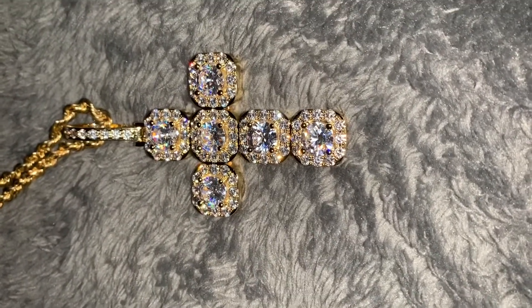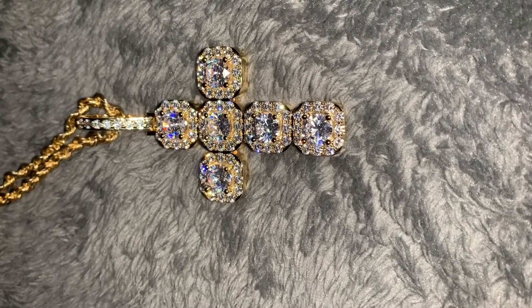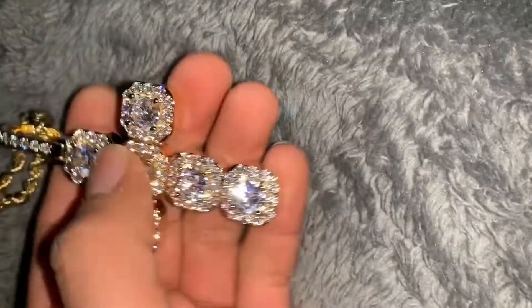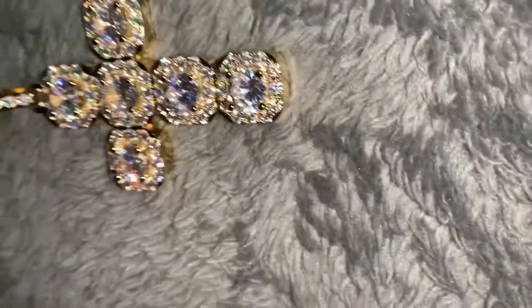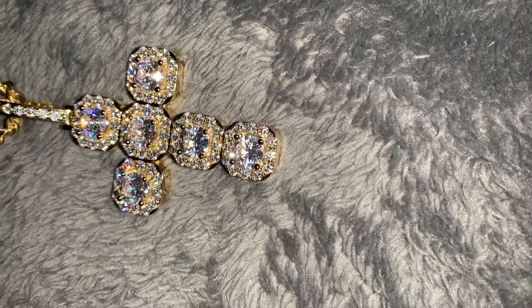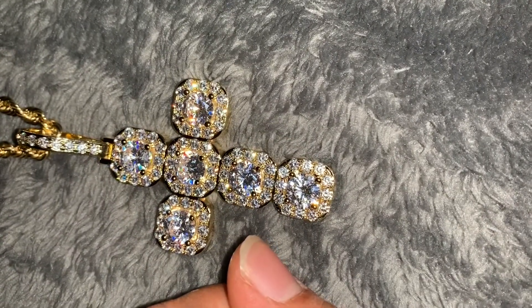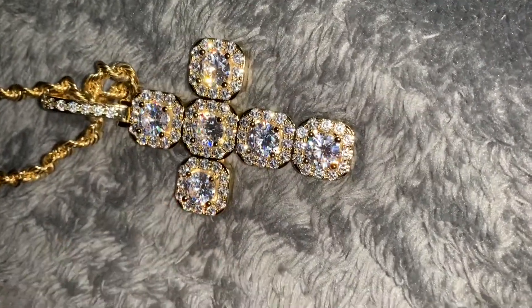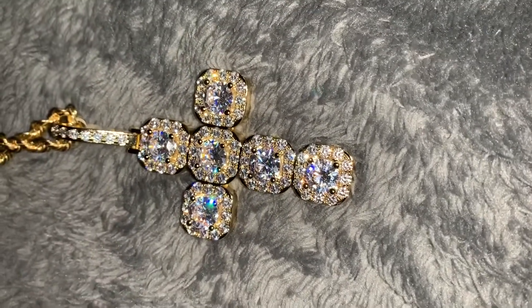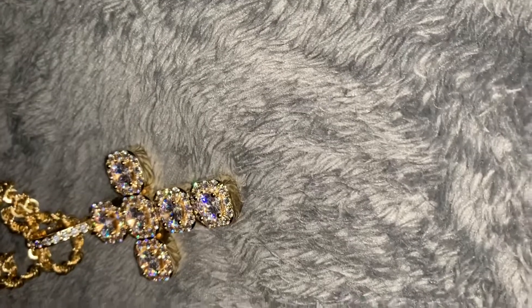I probably won't get that one for another three or four weeks. I think I'm going to order another pendant — man, I'm drawing blanks here. They have like a dog tag with baguette diamonds in it and I really want to see what that one's about. But thanks for watching — let me know in the comments what you think about the cross and what I should review. Maybe I'll give away one of these 30% discount codes.